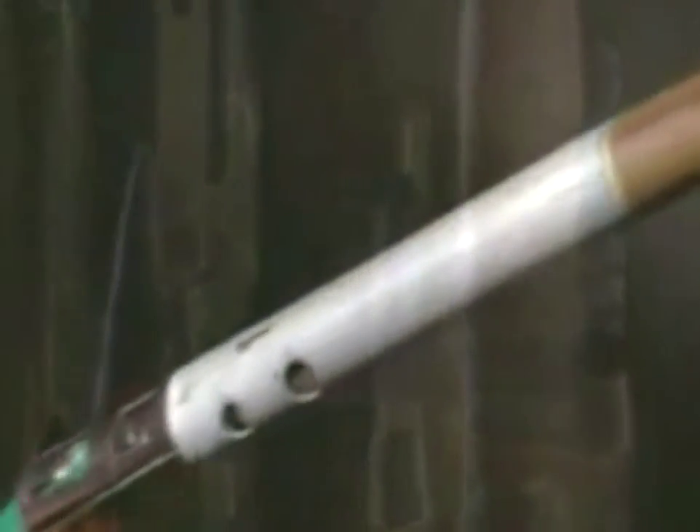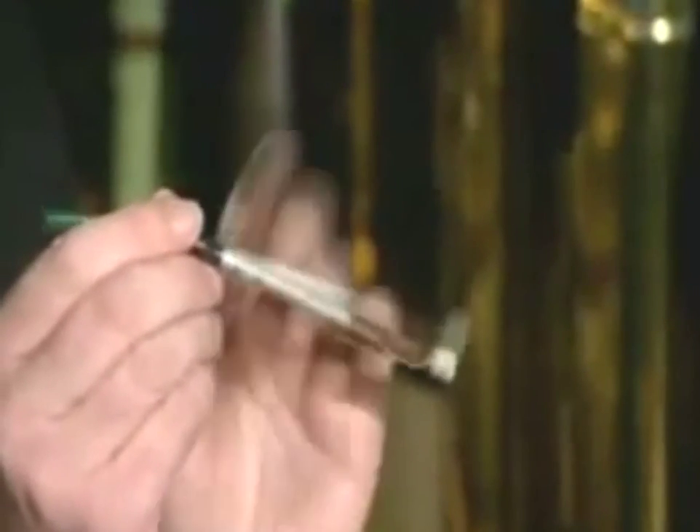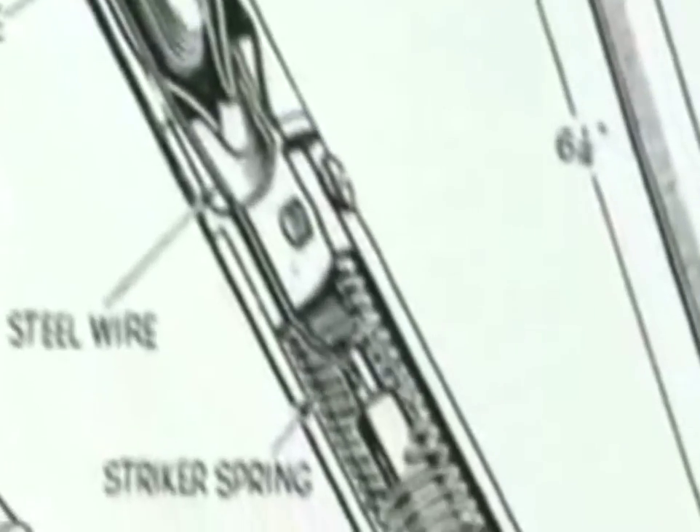You had to use fuses like this. The idea is that you squeeze the top part, which breaks a glass capsule on the inside, releasing acid that then slowly burns through a strip of wire. When that snaps, it releases a spring which bolts out, setting off the detonator.